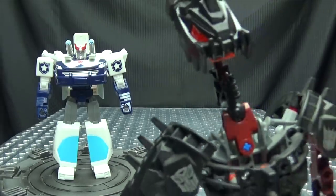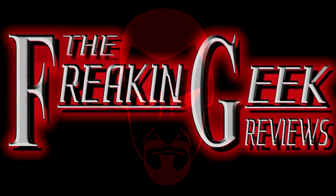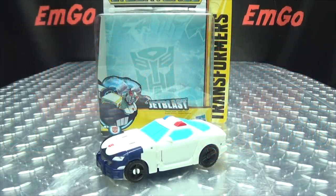Secure the furniture! Hey, what's up my peoples, Emgo here, the freaking geek himself, and today we will be reviewing the Transformers Cyberverse Warrior Class Prowl. So here we are and there he is.